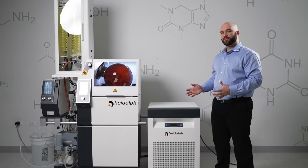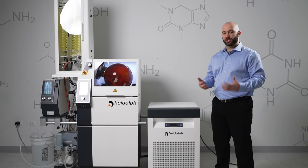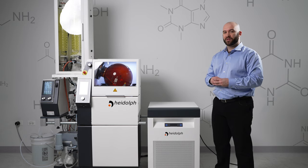The HiChill 35 was specifically selected to be paired with the HiVF Industrial for high throughput evaporation processes. That is because the HiChill 35 boasts 3.5 kilowatts of cooling at the 10 degree level.